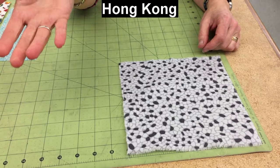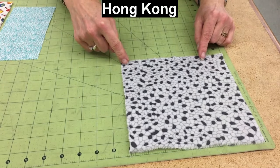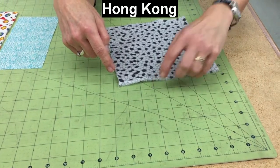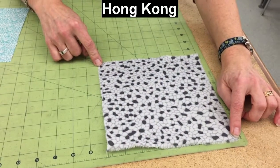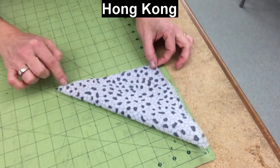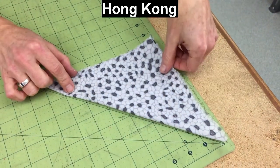For our Hong Kong seam finish that we're going to put on a plain half-inch seam, we need some bias strips. The bias is at a 45-degree angle to the straight and cross grains. These mats have a 45-degree line right here, so I would cut from there to there in a straight line to get the bias. Another way, when you have torn edges, is to bring one straight grain over to cross grain like so, and there you go — that 45-degree angle again.